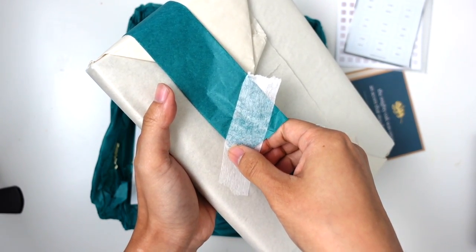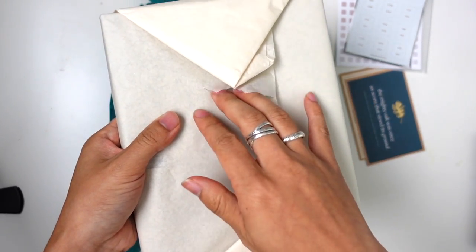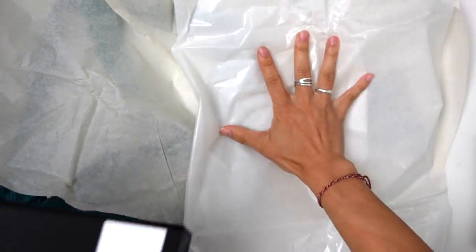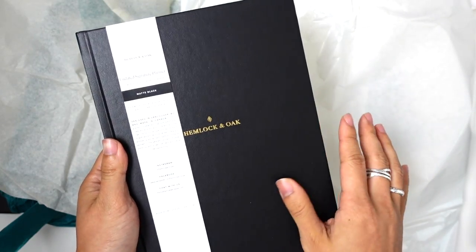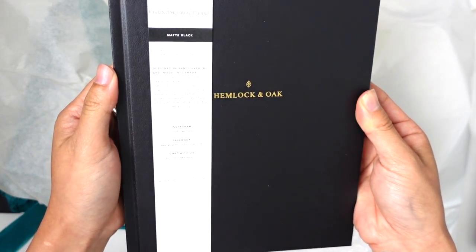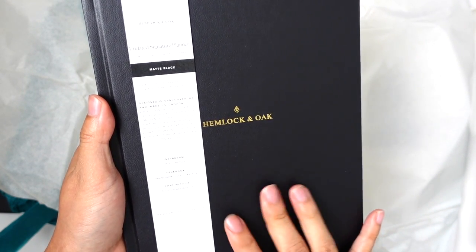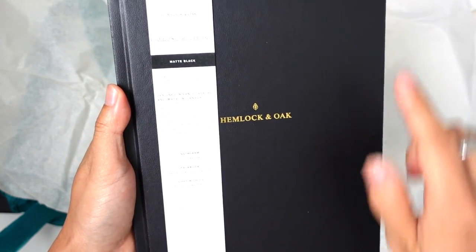I hate unwrapping these pretty things — I just want to keep it as pretty as possible. Does anybody else keep the tissue paper and wrapping paper off of gifts they receive and reuse it? Because that's totally me. Designed and made in Canada. Undated 12-month weekly planner. 80-pound paper, so we'll see about the ghosting. And then 192 pages. It's 6.5 inches by 8.5 inches.